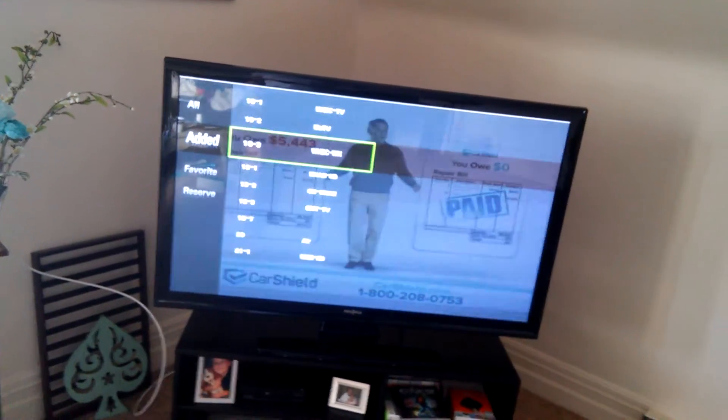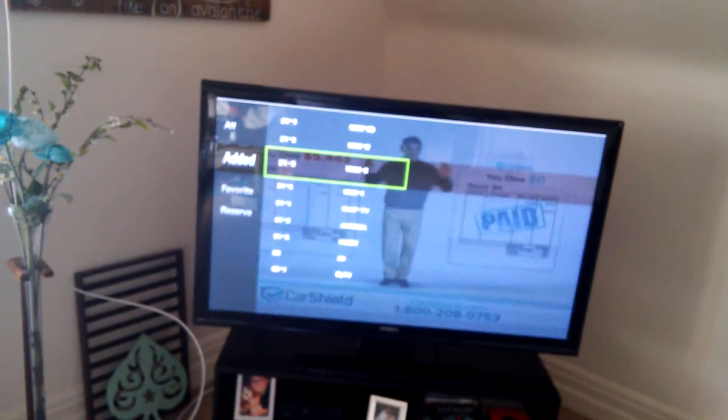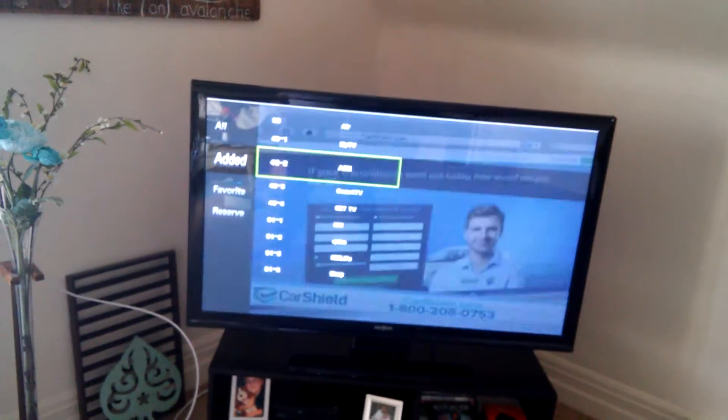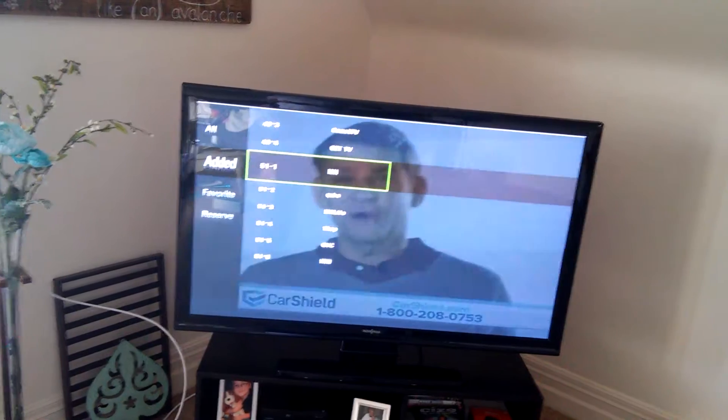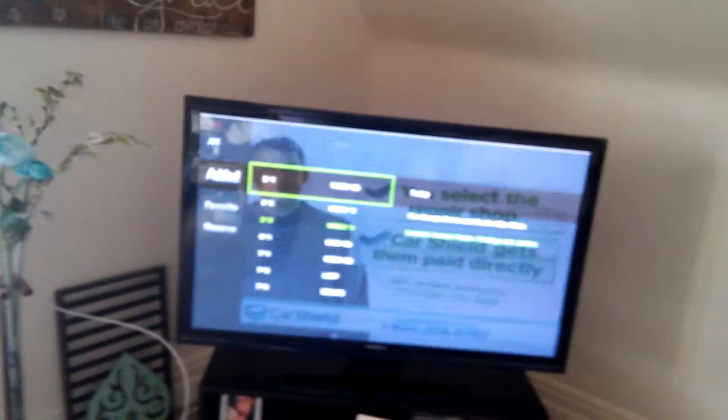I get tons and tons of free content, and it is free — 100% free. You've got ION, you've got QVC for those of you that like to shop at home. It's totally free.